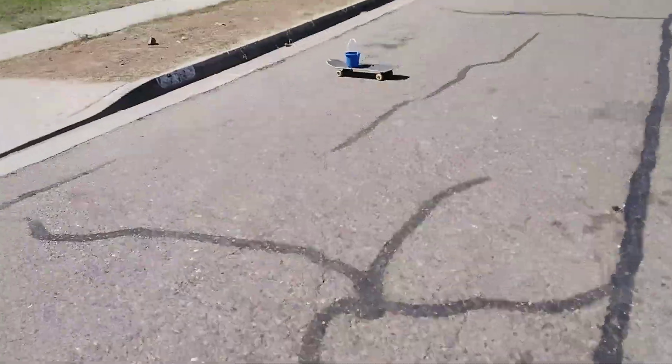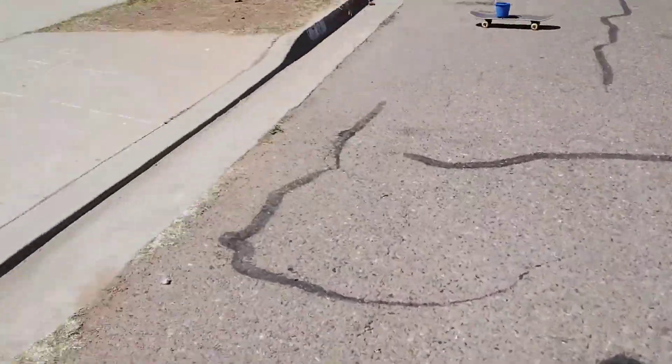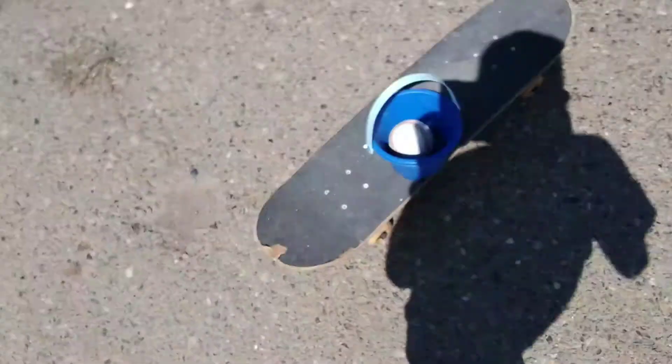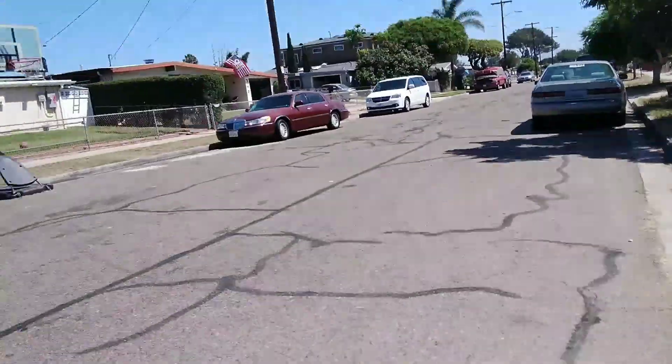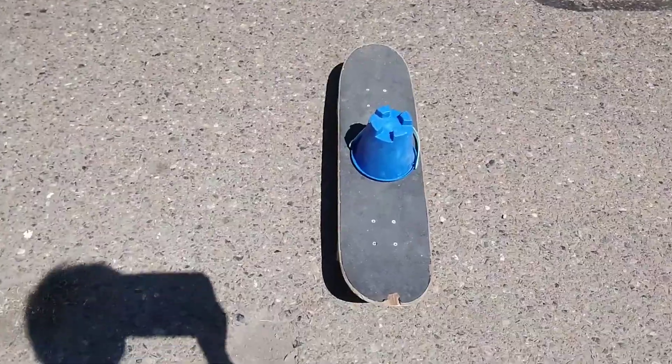But first, it's my turn. Cooper's gonna stand over here and roll this bucket on the skateboard, and I'm gonna stand over there and try to hit it with this baseball. Cooper, come hold the camera — you're just gonna push the thing. Okay, we are rolling and Will's gonna attempt the shot. We're gonna roll the skateboard.